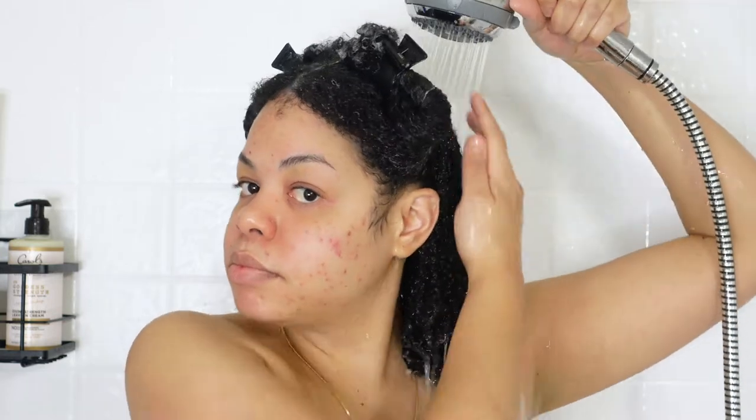I'm rinsing out the deep conditioner in quadrants because I'm going to go ahead and apply my leave-in conditioner section by section. After rinsing, my hair still feels amazing — still soft, moisturized, and looking great.